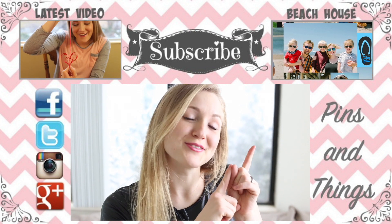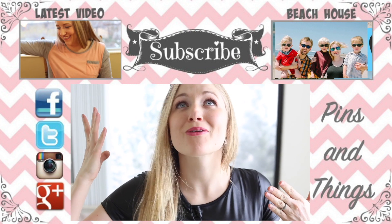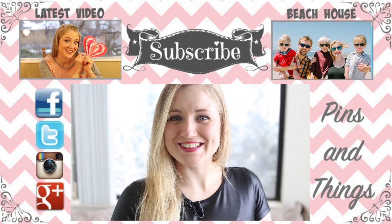If you'd like, you can watch another Valentine's video or you can watch The Beach House, which is my daily video channel where I put up videos every single day of my adorable family. We'll see you guys next time!